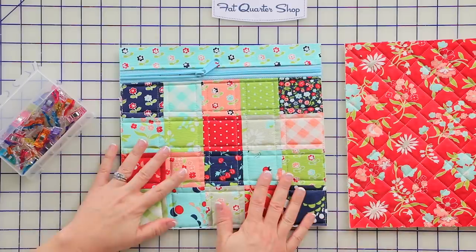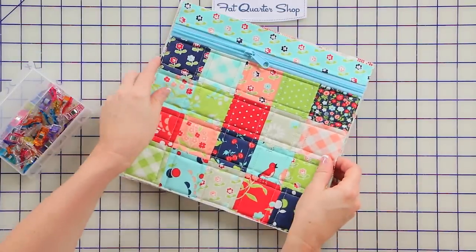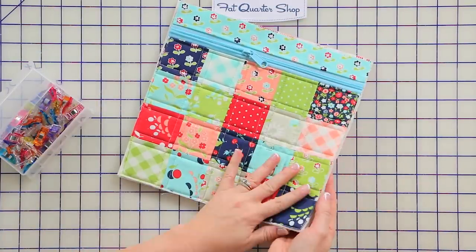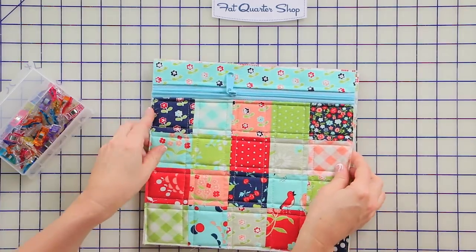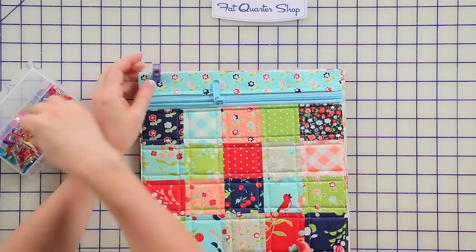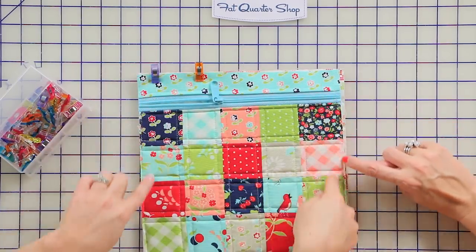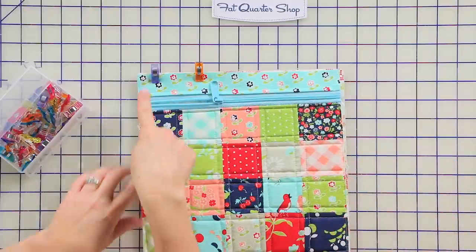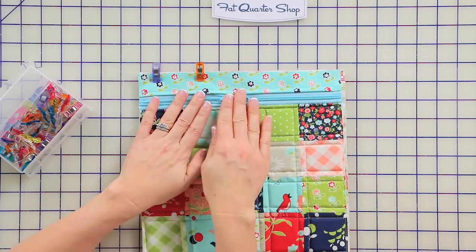Now let's finish off the bag. We're going to take the backing piece and the front piece and sandwich them together, making sure that your linings are facing each other. We're going to use Clover Wonder Clips to hold them together, and then stitch about an eighth of an inch all the way around the bag. Again, make sure the zipper pull is in the middle.